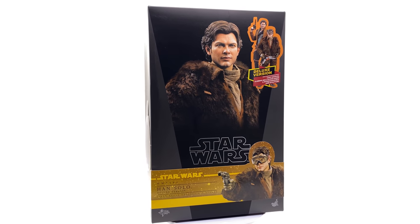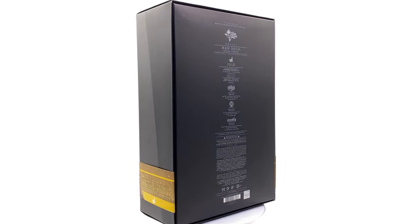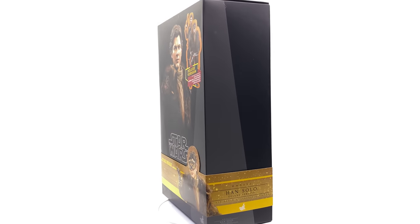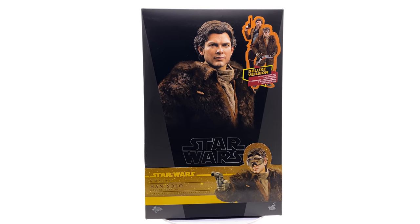Hello ladies and gentlemen and welcome back to my channel for another 1/6 scale Hot Toys Star Wars figure unboxing and review video. Today we're finally going to be taking a look at Han Solo himself from the film Solo.